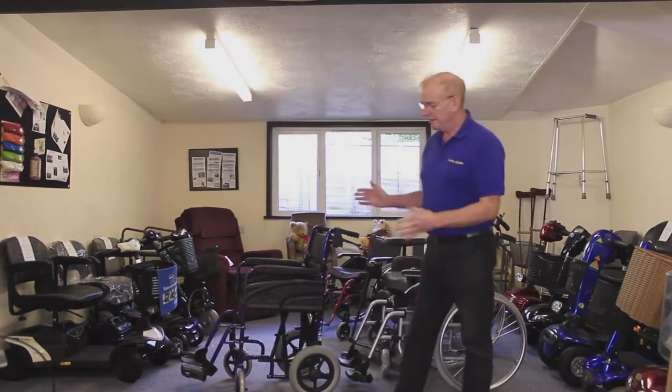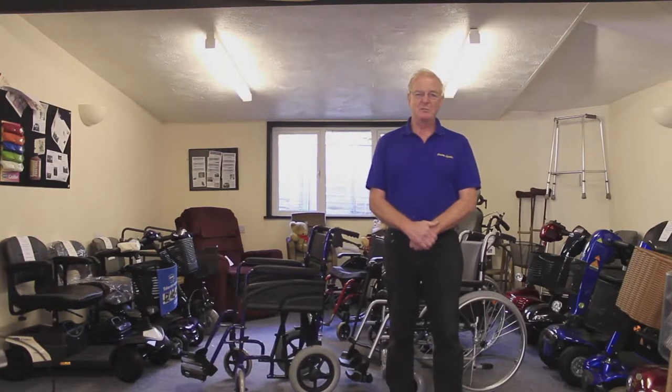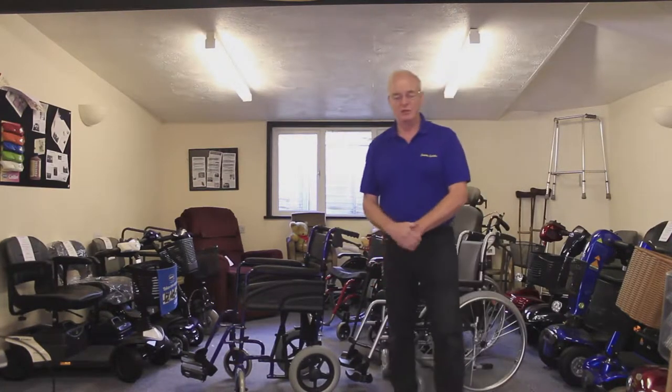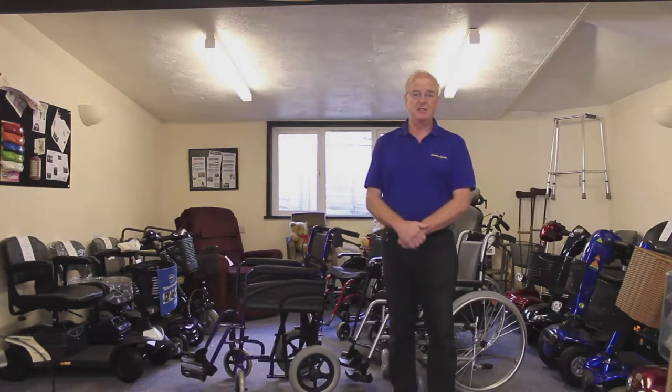Point two: even though it's only a basic manual wheelchair, we still recommend that you look at some form of third-party insurance. It should cost you about £30 a year, but if you do catch someone's heels as you're driving along, the amount of money you could incur in costs could be phenomenal — so it's well worth having, never mind protecting the chair.